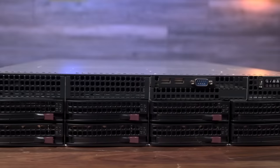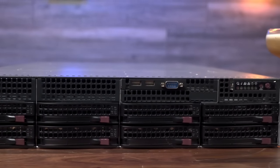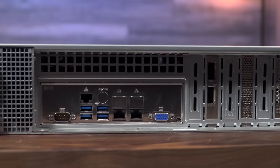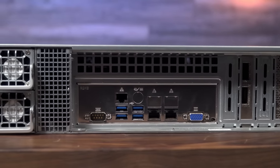In the world of data centers and servers, there's usually not much evolution in aesthetics — and don't misunderstand me, that is not a complaint. When a design works, you stick with it. There is not much to tell apart the all new Supermicro 620P TRT from many of its predecessors, but rest assured it is all new inside.